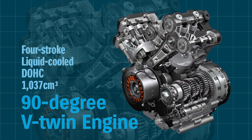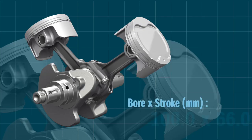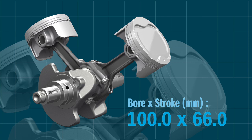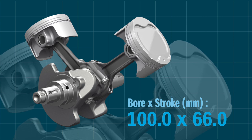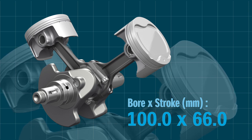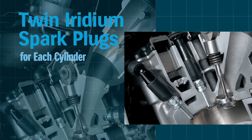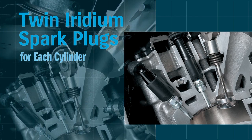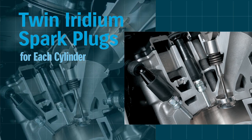The new V-Twin engine is designed to give optimal performance in real-world conditions. The piston bore is up from 98 mm to 100 mm for an increase in displacement from 996 cm³ to 1037 cm³. The bigger pistons are as light as those of the previous engine and just as rigid. Newly designed cylinder heads carry two iridium spark plugs per cylinder. Stronger sparks mean higher combustion efficiency, so the rider enjoys more power, more linear throttle response, easier engine start-up, and a more stable idle.